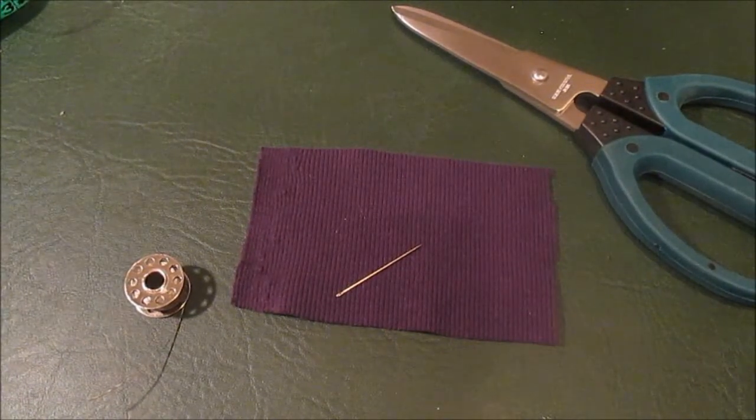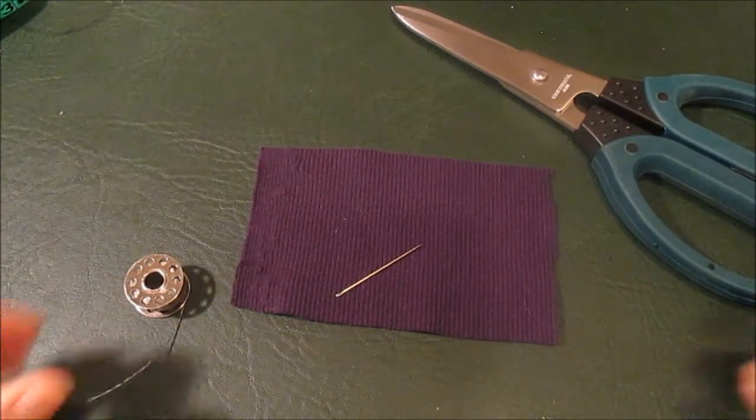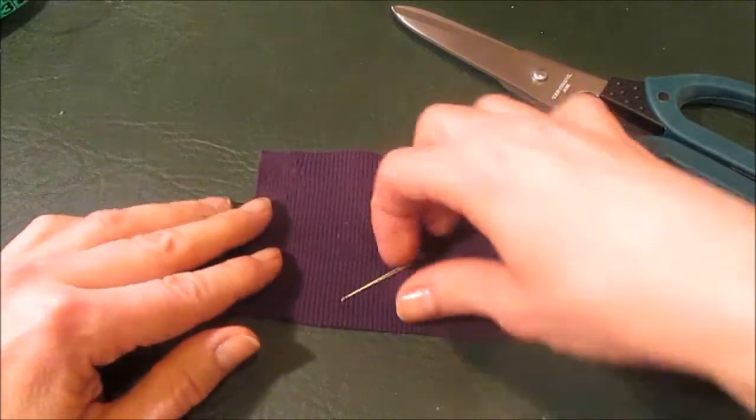Hi there! Tonight I'm going to do a tutorial on sewing conductive thread with stretch fabric.